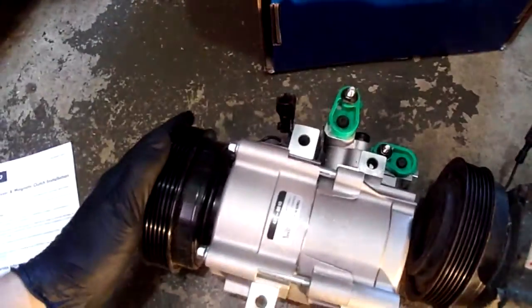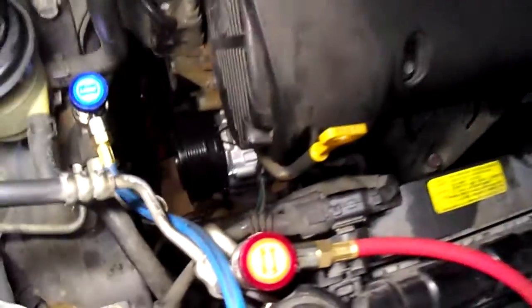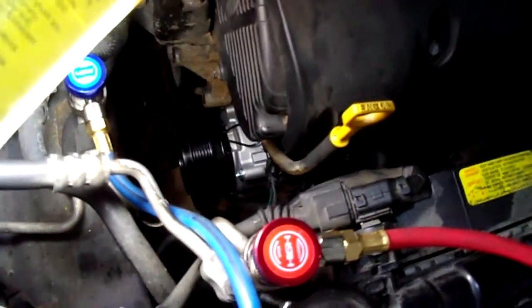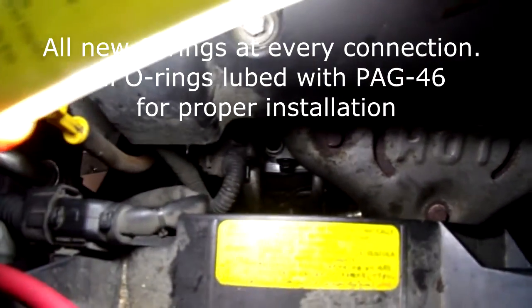Everything is in the right location — that's what I want to see. New compressor is in place, electrical connections made, and new O-rings on the high and low side connections.